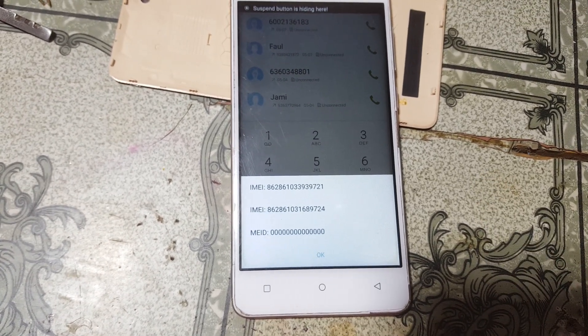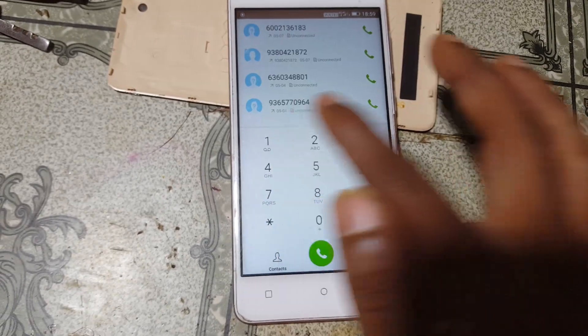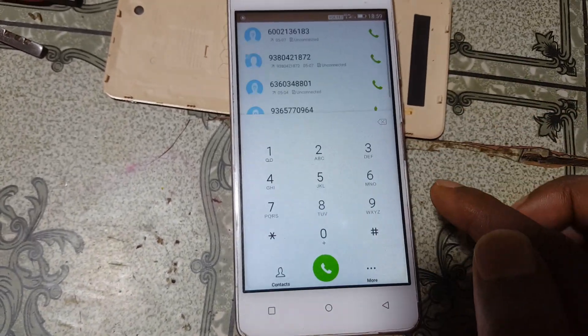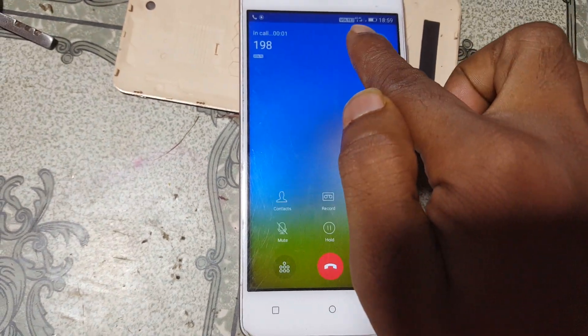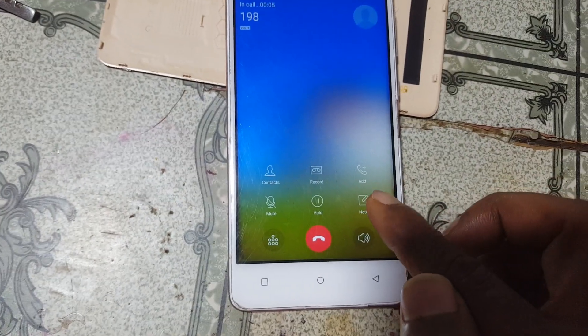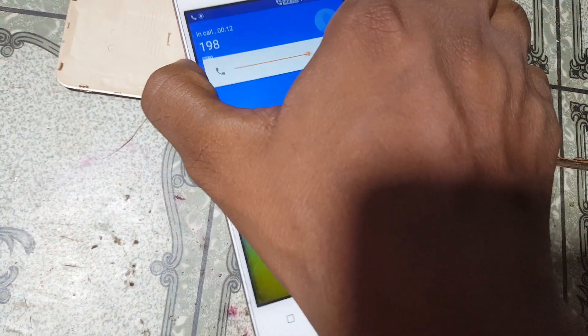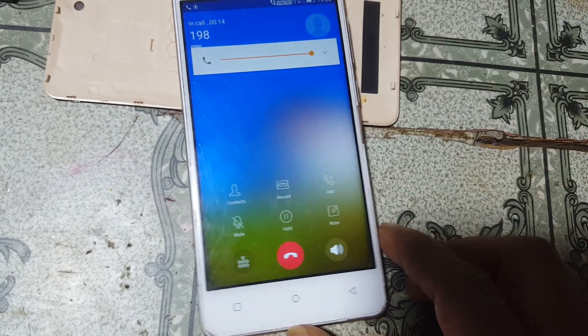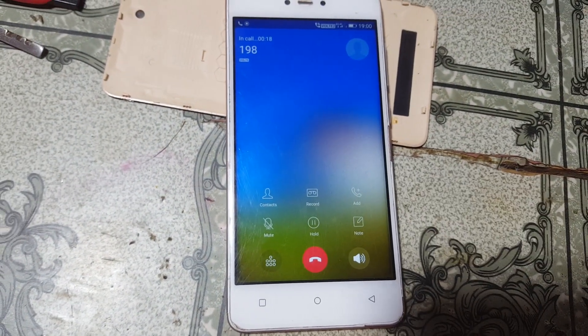Now I will dial a number to confirm the repair. As you can see, calling is working. That was the tutorial for today — I will see you in the next one. Take care, have a good day, bye bye.